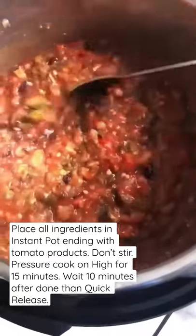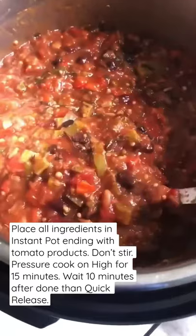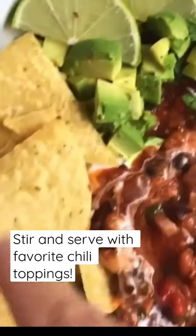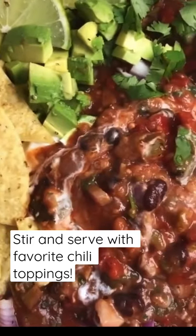There you have it — it is absolutely thick, hearty, full of fiber and protein, served with your favorite chili toppings. And there you have it. Enjoy!